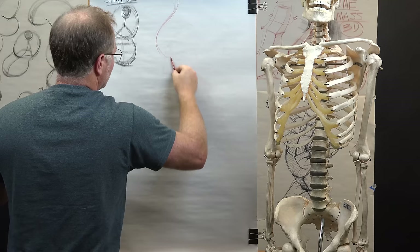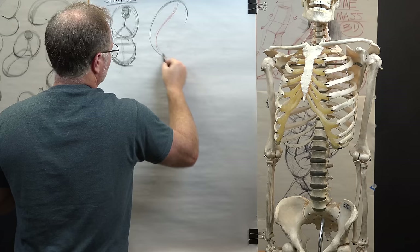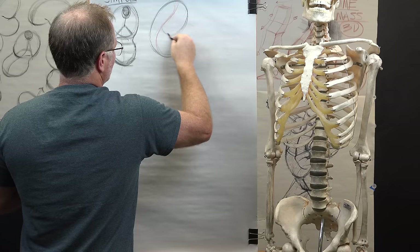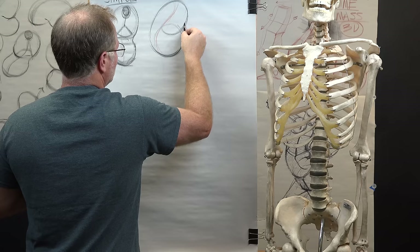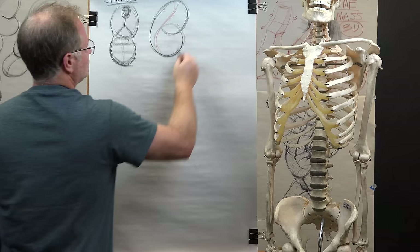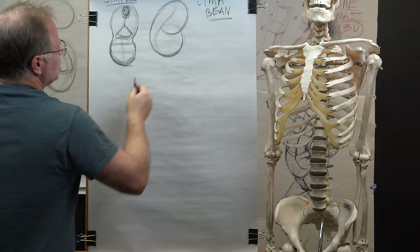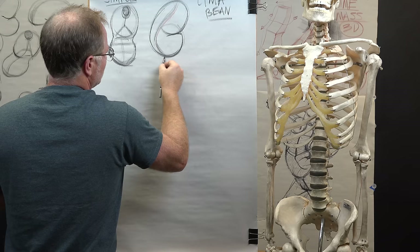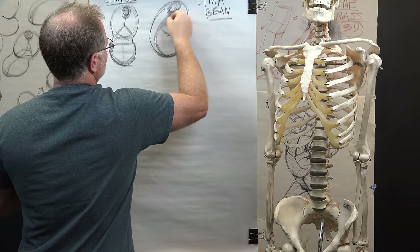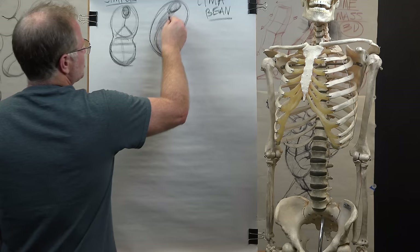So we might have something like that, and then we can start to see something along this line where we have the upper part through here, but then the lower part moves and it starts to really show off what can be an elegant constructive tool for drawing the lima bean. I'll use this term a lot — these forms are in unison and harmony, and it starts to make this beautiful bean shape. We get that coming through the rib cage, the opening could be up here, and that center line coming down, changing and moving out through that direction.